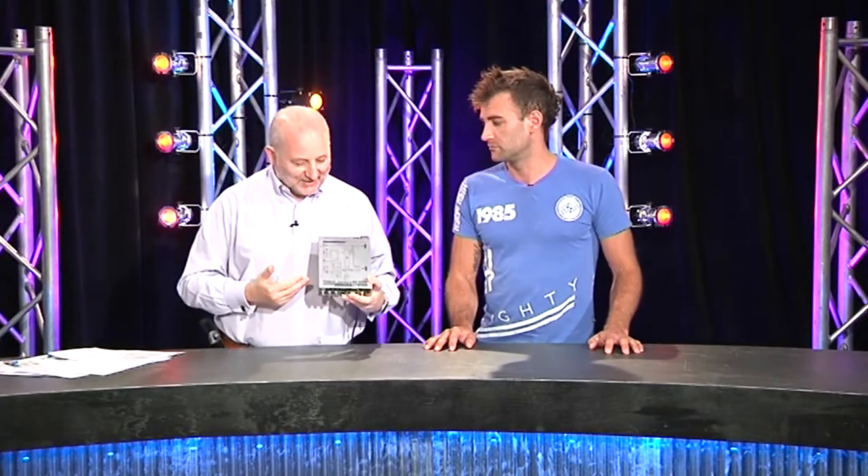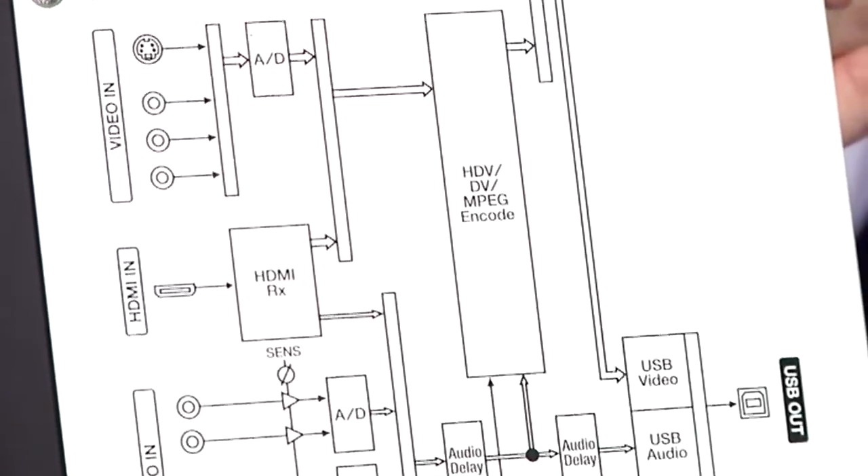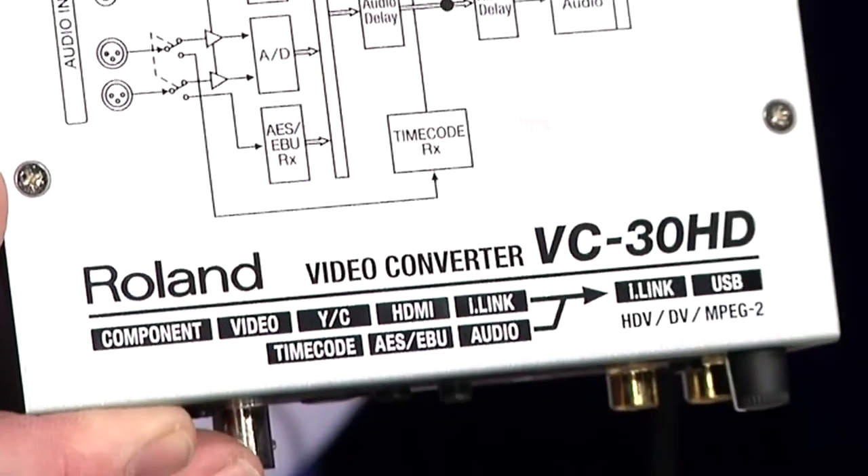The first thing you notice when you pick it up - and I just thought this was wonderful as an engineer - it's got the diagram on the top of the box. It tells you exactly what it does, and that of course leads you to go and look at some of the menus you might use to control things.